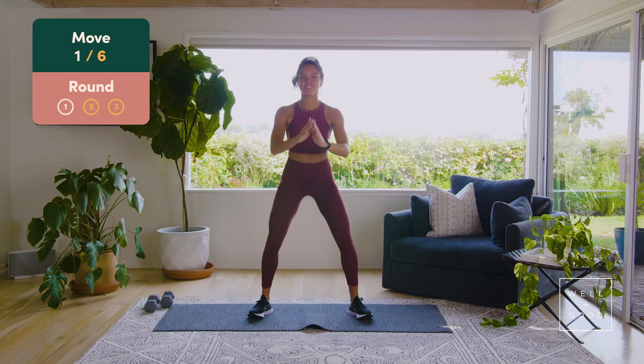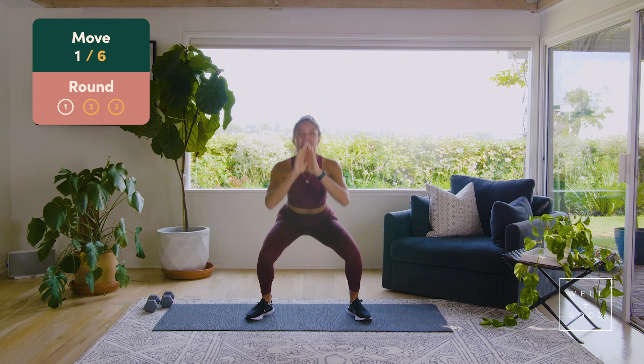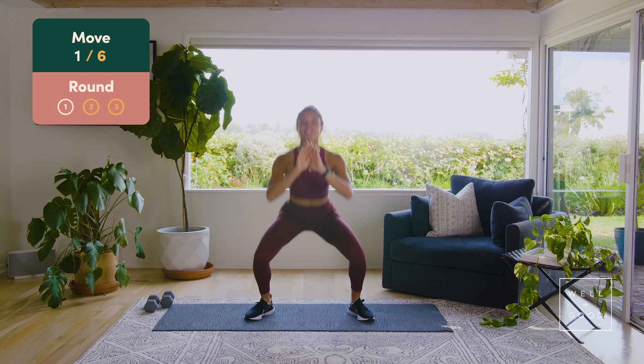All right, eight squats, we're going to go — eight, seven, drop that booty, drive the hips forward, six, five, nice team, four, three, chest up, two more, two. Last one, then we're going to sink to the bottom.